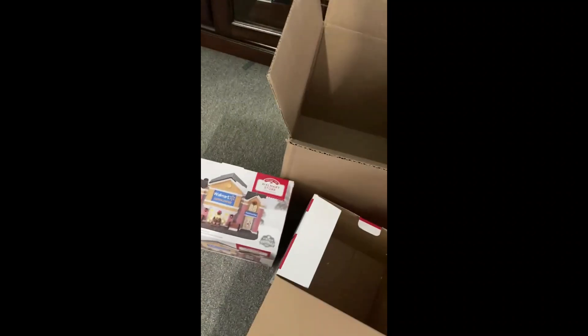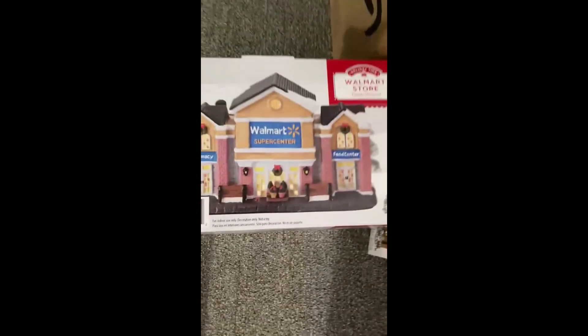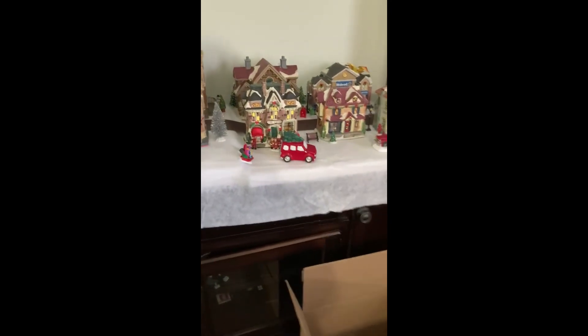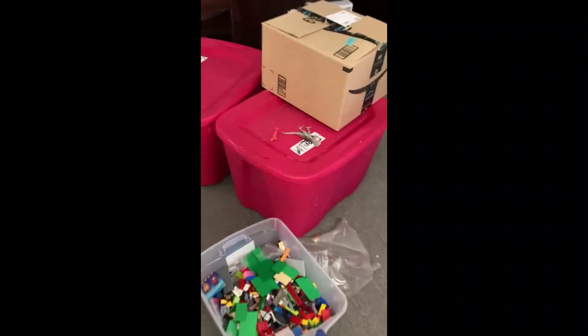Alright, so for the buildings that I bought that I still have the box for, I'm going to quickly put them in their box. Alright, so we got the Christmas village off — all packed up in these tubs. Yes, we need to work on the floor.